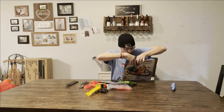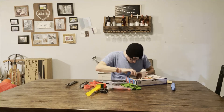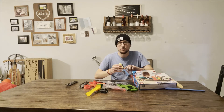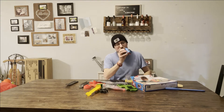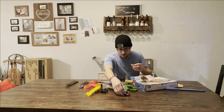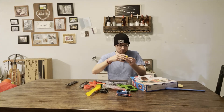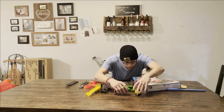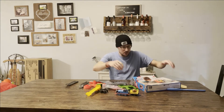There are a lot of parts in here. I got it. Thomas... Tank Engine. How does this go? I don't know. We'll figure that out later.